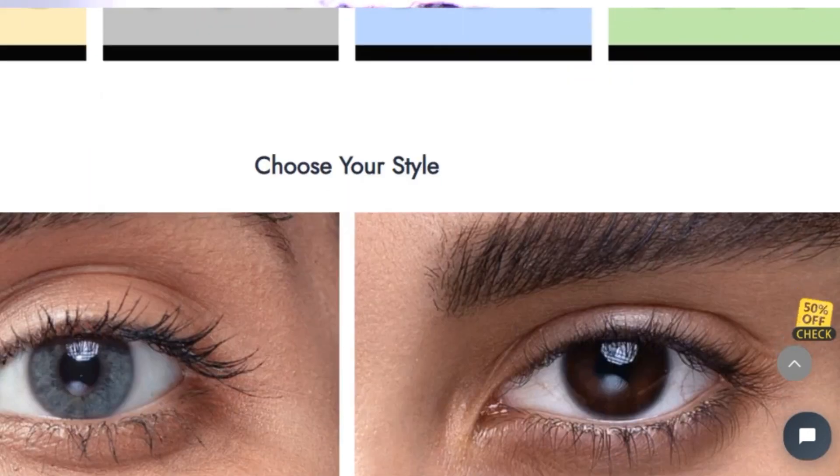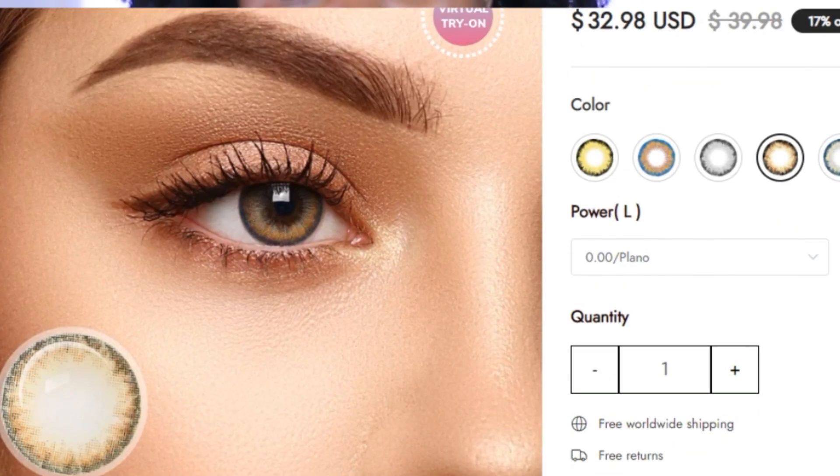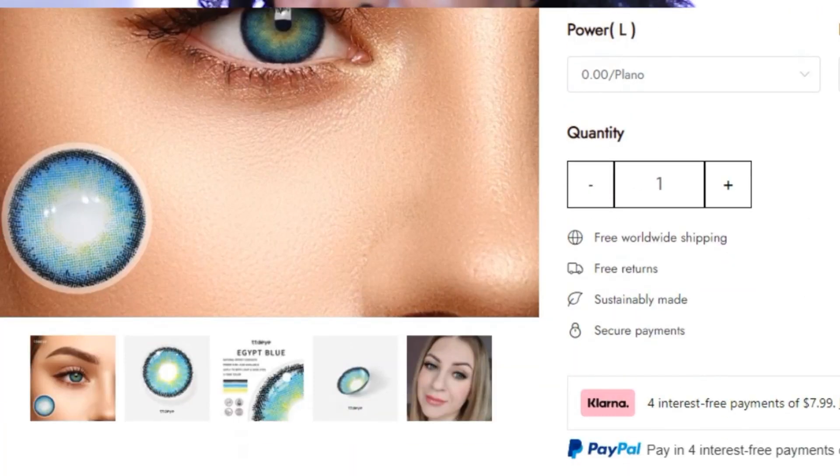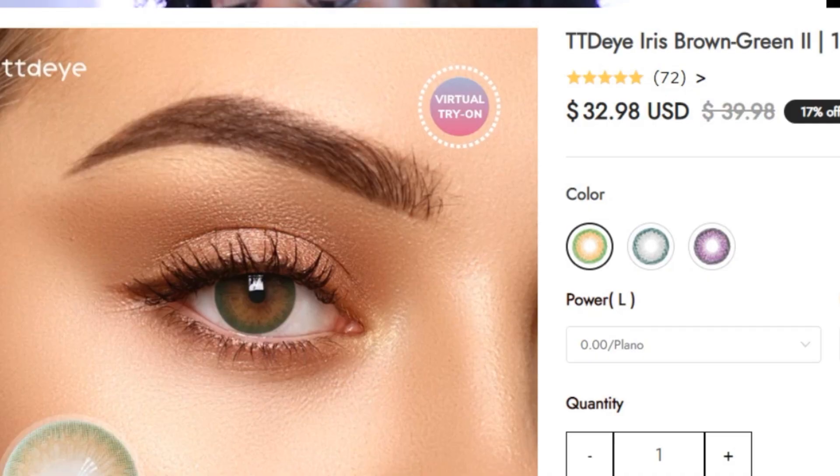They sent me four pairs of lenses — different lenses that I chose myself. So they sent me Real Caramel, Egypt Blue, Trinity Brown, and Brown Green Iris. As much as I may be an expert in hair, I'm not an expert in contact lenses, so that's where I bring in my friend Suza Kelle. She is going to take us through how to wear contact lenses correctly.